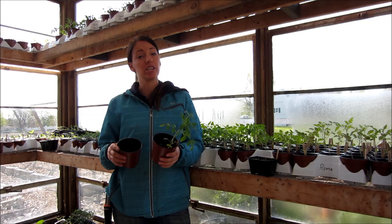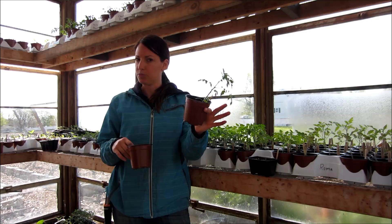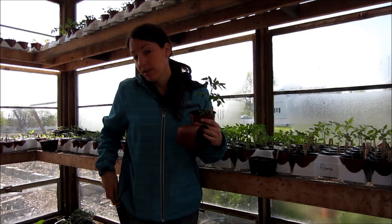Hi, I'm Lori from the Three Acre Farm. Today I'm going to share with you a little secret to prevent cutworms from damaging your plants. It's a very easy little secret — you don't need much. You just need your plants, a pot, and then a pair of scissors, garden snips, or shears.